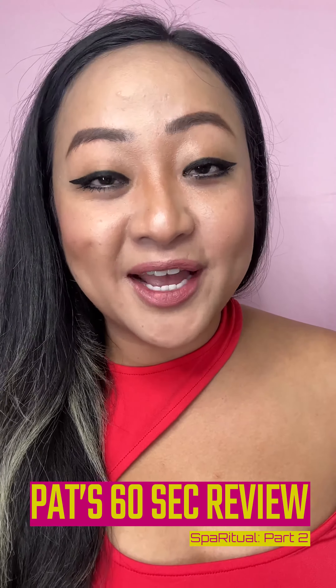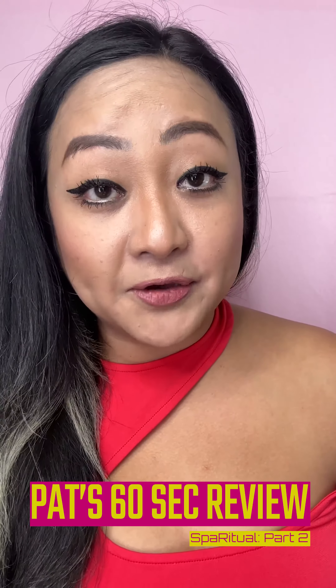Hey guys, what's up! It's Patreana here with a past 60-second review. This will be the Spa Ritual review Part 2. Alright, let's get started. The first product I want to review is their hand serum.